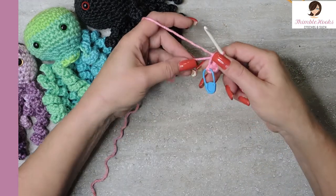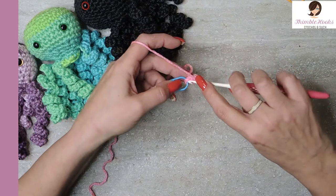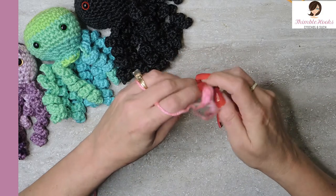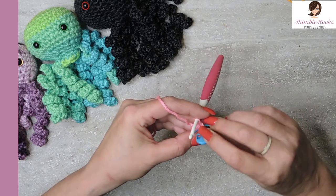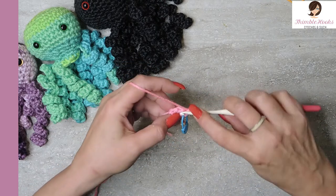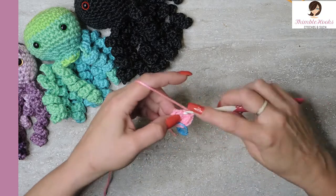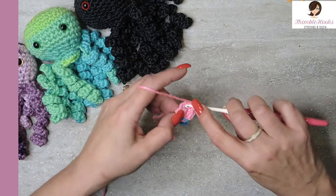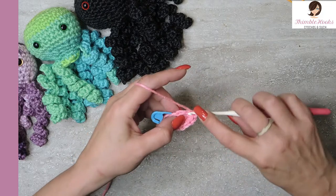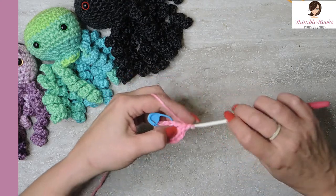Let's see how fast round one is — we can pull our tail in and close up our circle. Now in round two we're going to do an increase, which is two single crochets in every stitch we just made, so we'll end up with 12 stitches. There's my first one — two in the first stitch — two single crochets in each stitch around, ending up with 11 and number 12. That's round two.